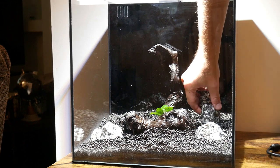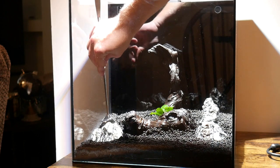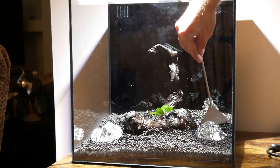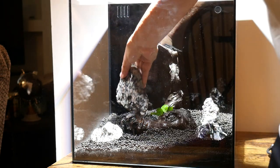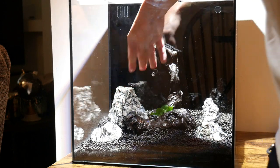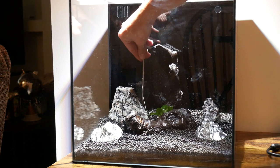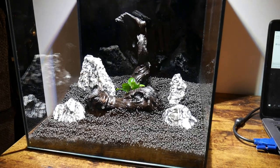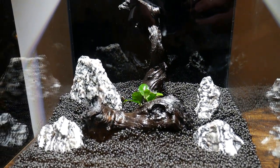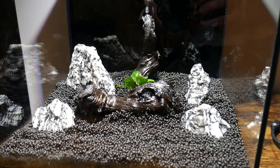I'm pretty new to planted aquariums as I've typically only kept larger cichlids, so I just watch a ton of YouTubers to learn some of these elements of aquascaping. Take it easy on me if I'm not doing anything great. For the plant setup, I knew I'd have a great light, good substrate, and I'd be adding fertilizer pretty regularly. So I wanted to make sure I had some beginner plants to fill up this aquarium, starting with Amazon Sword Compacta.